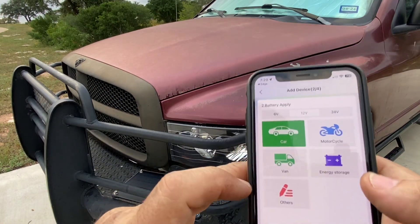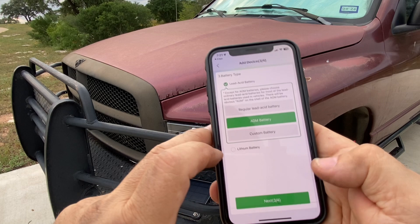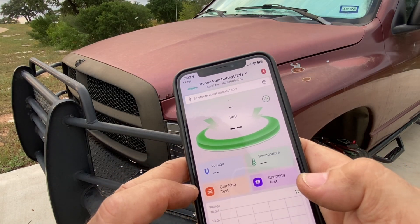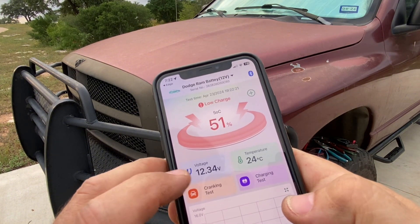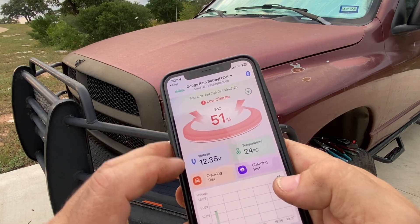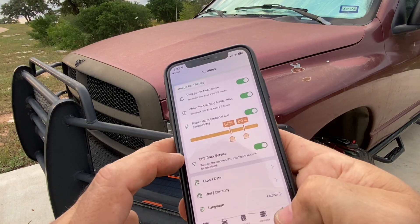All right, so I got all that entered. This is a 12-volt vehicle. We'll go ahead and hit next — this is an AGM battery — and now we have added that battery. Let's get connected. There we go. Looks like we've got 12 volts.